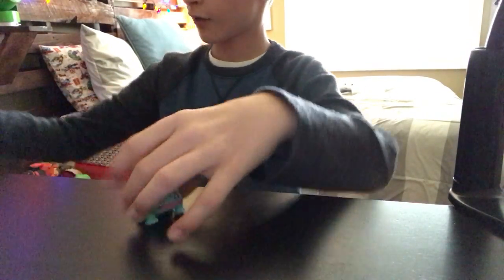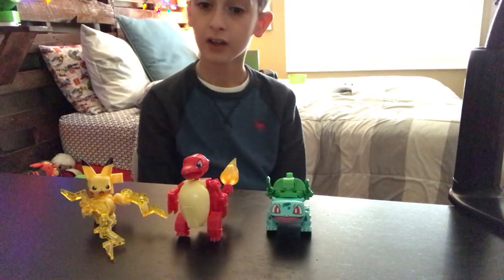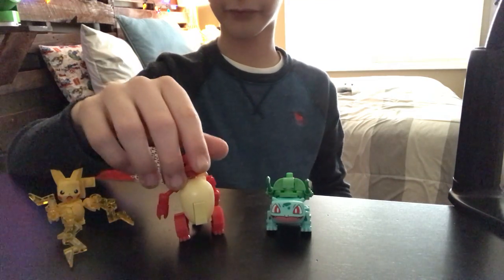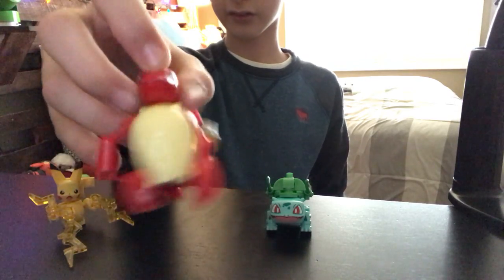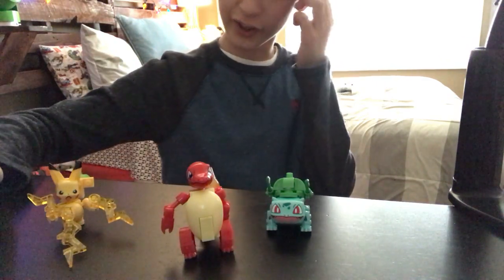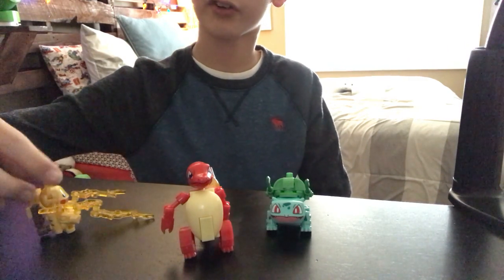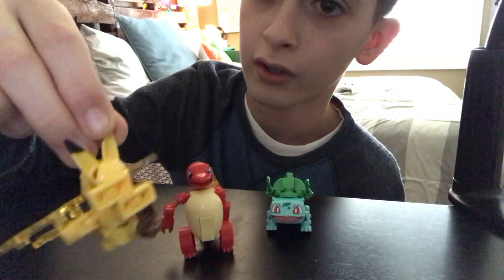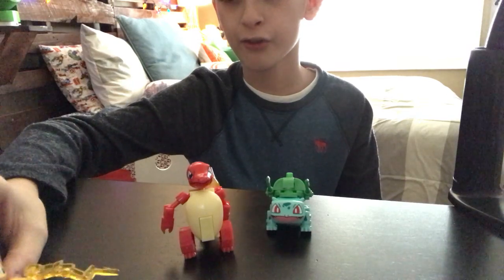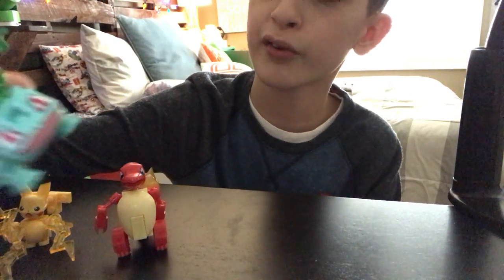First we have these — they're like Lego-style bricks, not Mega Bricks, I don't even know what company made them. I got these a long time ago, like four or five months ago. We've got a Charmeleon — he's really fat, that's a really fat Charmeleon. These are licensed by the Pokemon Company but I don't think they're really official toys. There's also a Pikachu with lightning on its hands, which doesn't seem like great design.